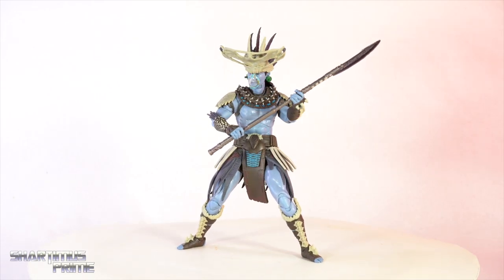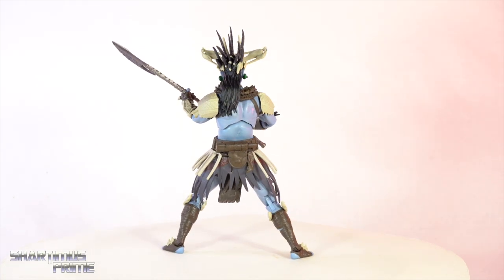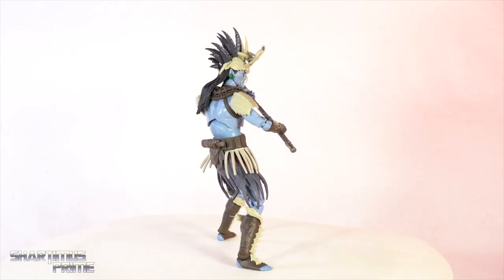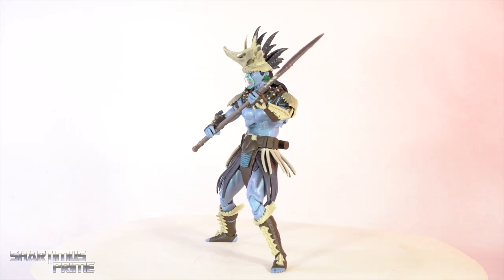Now we have Atuma all built and spinning on the rotating base — looking badass. I think this figure looks sick. We get some pretty good articulation, I have minor gripes to discuss, and we get some accessories to look at as well, so let's get a closer look at those and then we'll take a closer look at Atuma.